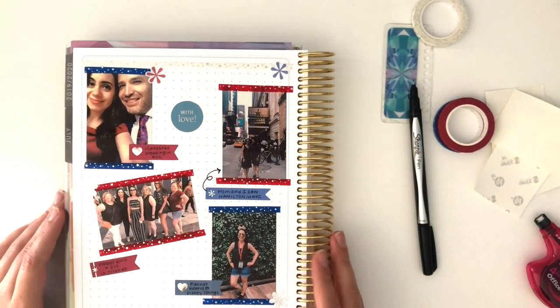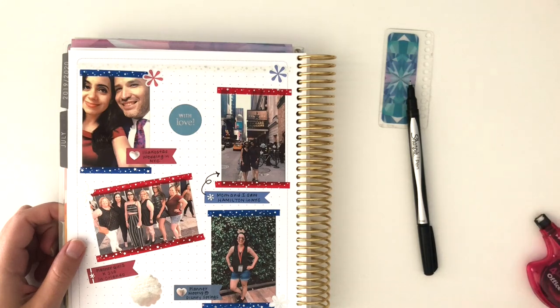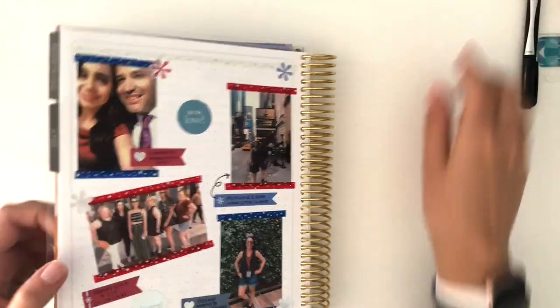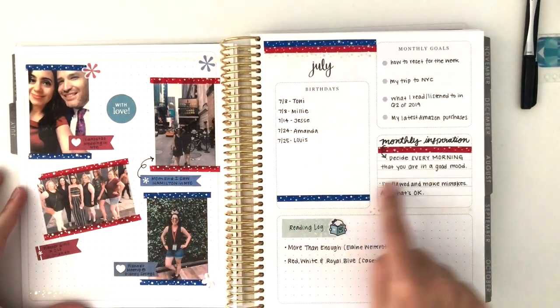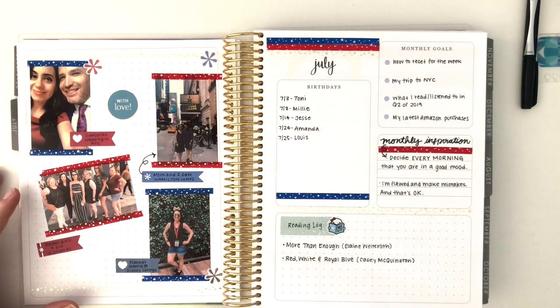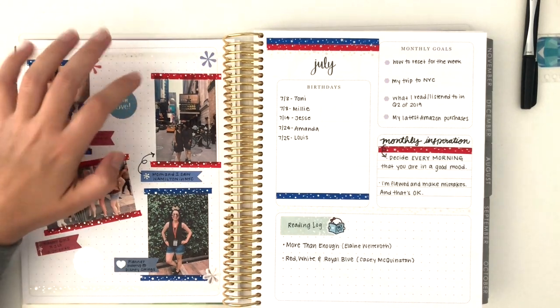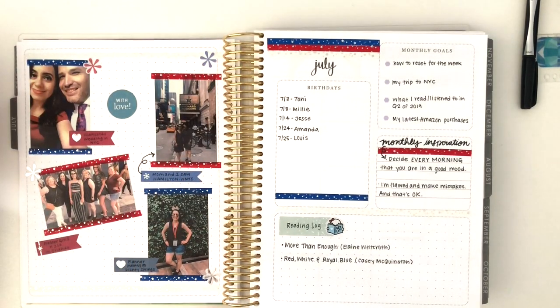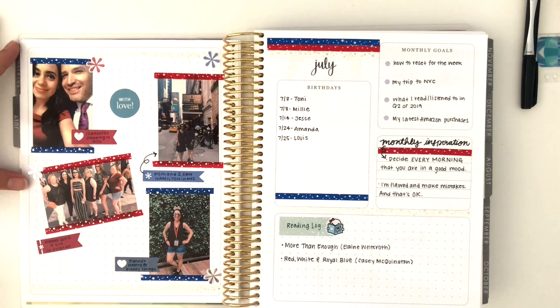That's going to be it for my July memory planner and I'm really happy with it. I did not know how this was going to turn out, but I think I'm actually really happy with the way it looks. Let me open it up to the full monthly view — now you can see how the washi kind of ties in. This really was, besides these four photos, completely unplanned. I had some ideas about using the washi already in this part, and I took the EC books in hopes they could dress up this section, but I really didn't know how it would turn out.